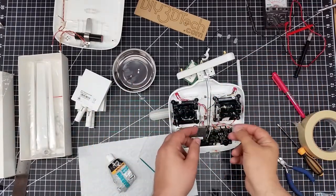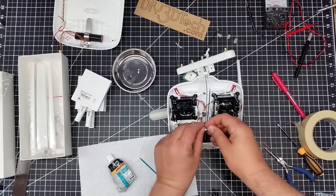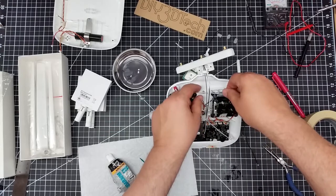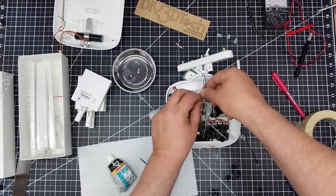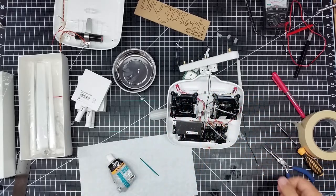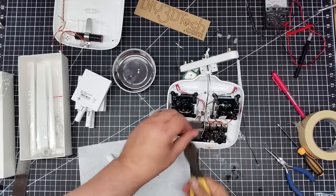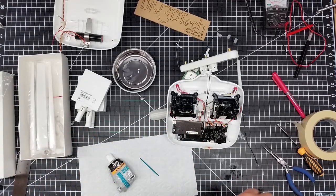One quick thing I'm going to do to tidy this up: I'm going to take two small zip strips and run one through the bottom here to kind of hold these cables together, keep them from moving and cinch them down. Then I'll take a second one near the top and do similar to keep them together. I'll pull up so the extra material is at the top, then snip those. This will run the cables up through the center piece and kind of keep them out of the way.